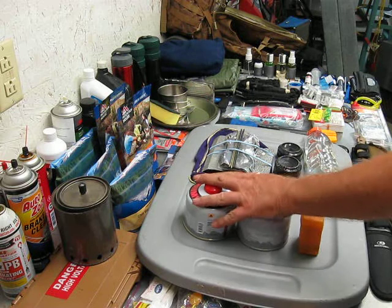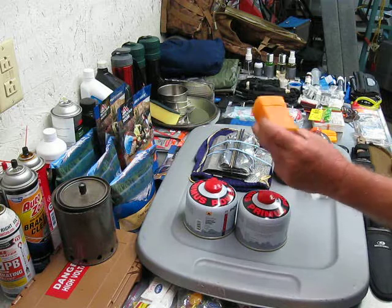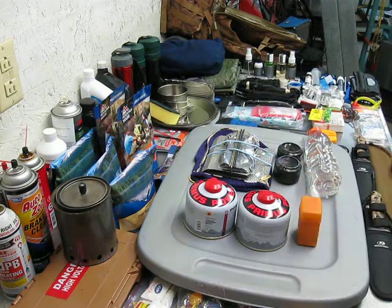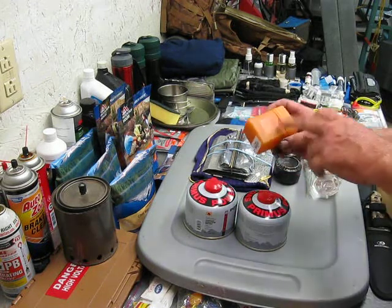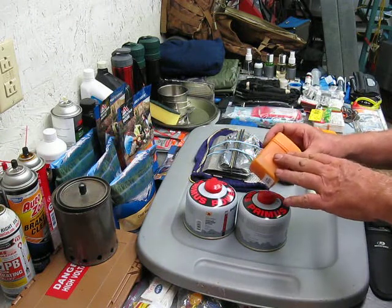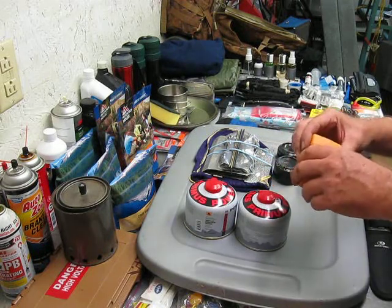I had looked a lot into the container fuels and people giving a lot of input on the cheap stoves — let's just call them propane stoves. And what I did is I found this on eBay from an American seller, and it cost me $7.49 to get to my front door.